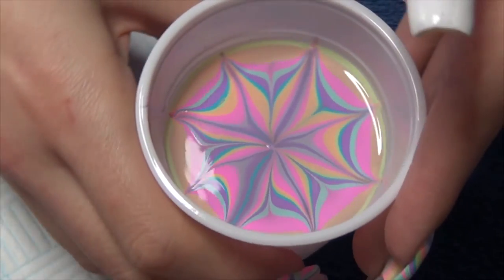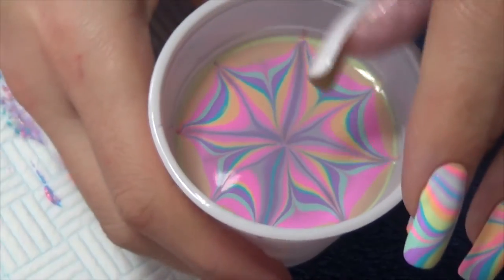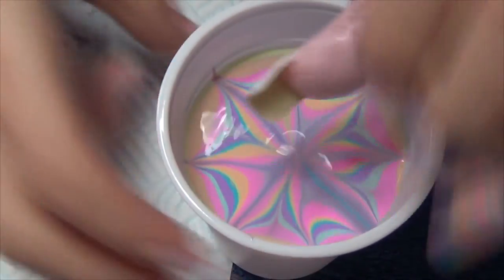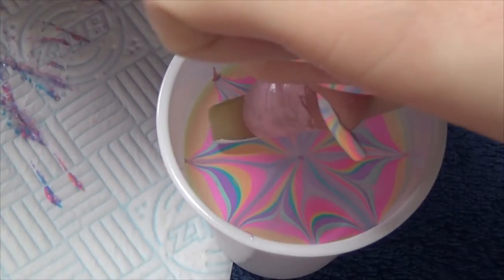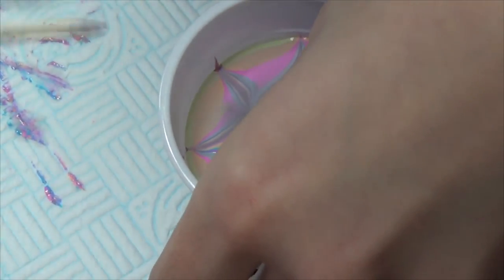So the next bit is the messy part. You're just going to have to line your nail up with whichever bit you like best and then dip in. You can then blow on the surface to dry the polish quicker.